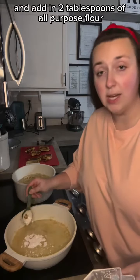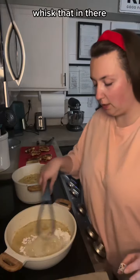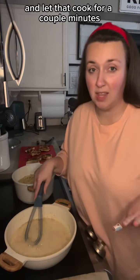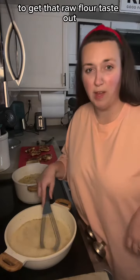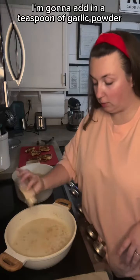I'm going to go ahead and add in two tablespoons of all-purpose flour and whisk that in there. I'm just going to let that cook for a couple minutes too to get that raw flour taste out. Then I'm going to add in a teaspoon of garlic powder, a little salt and pepper.